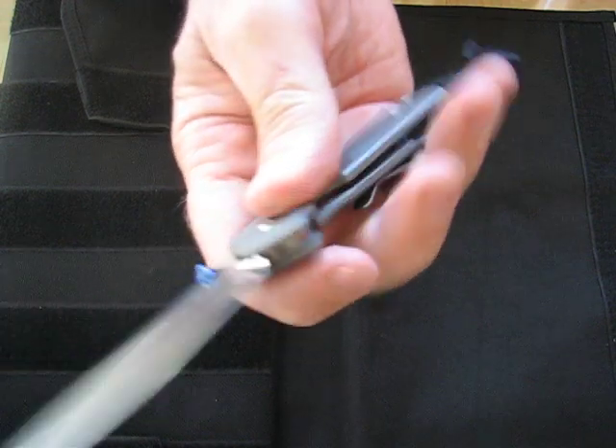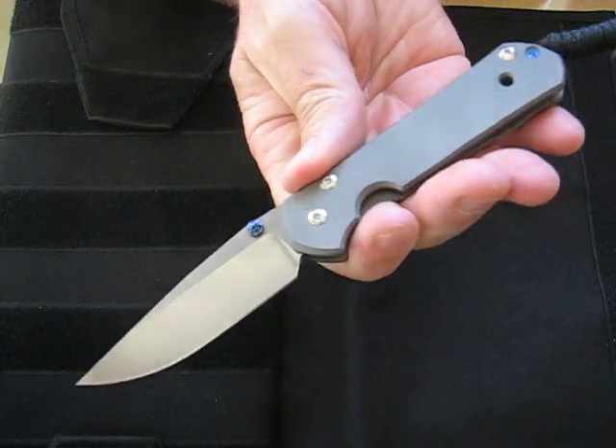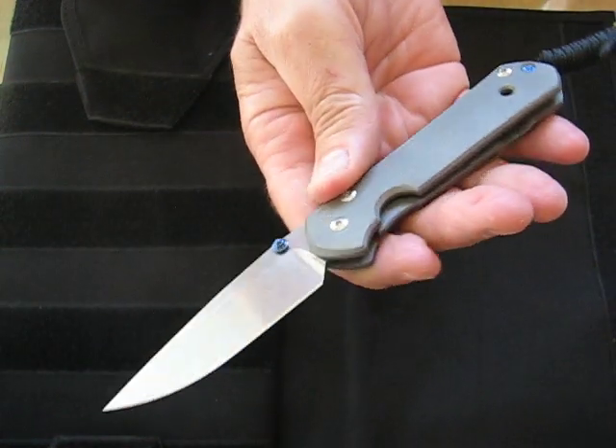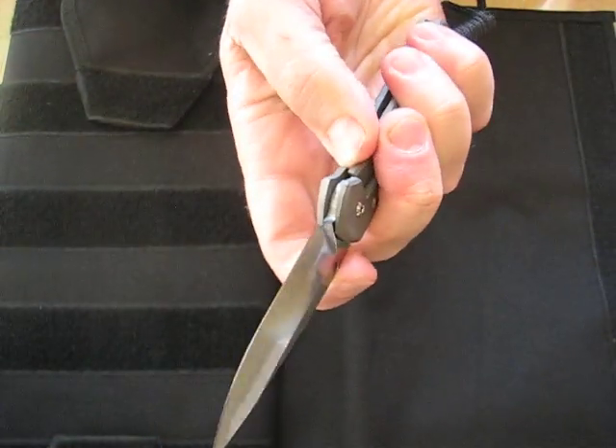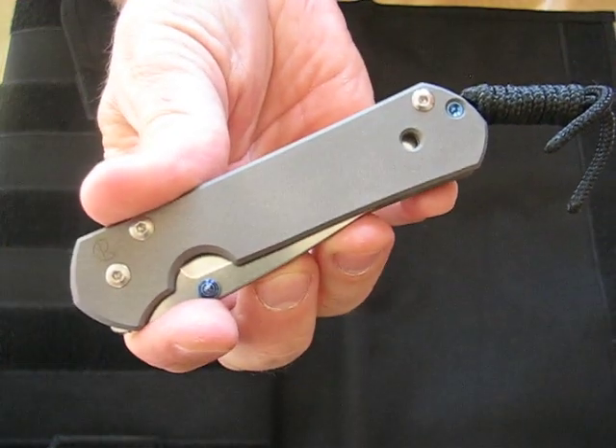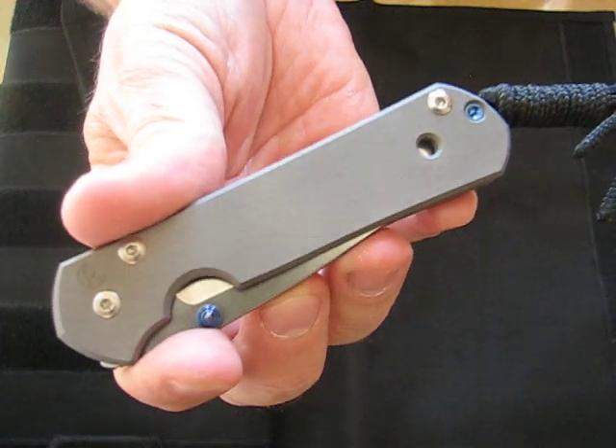These are an excellent EDC knife and one that you'll be proud to own for many, many years. Lifetime warranty. Buy it now on OssoGrandeKnives.com, and thank you for watching.